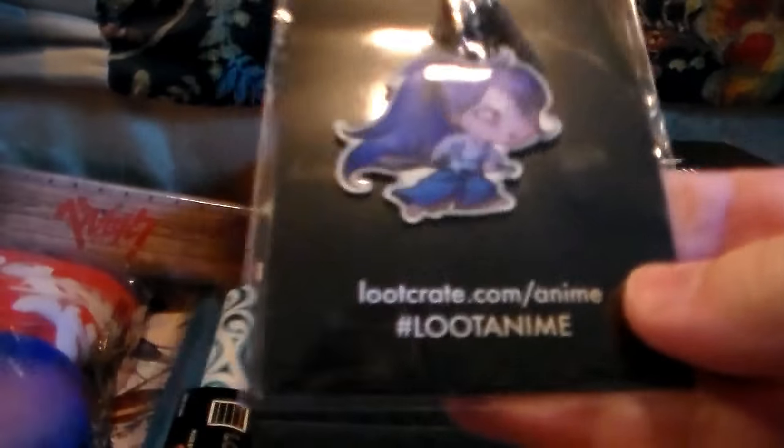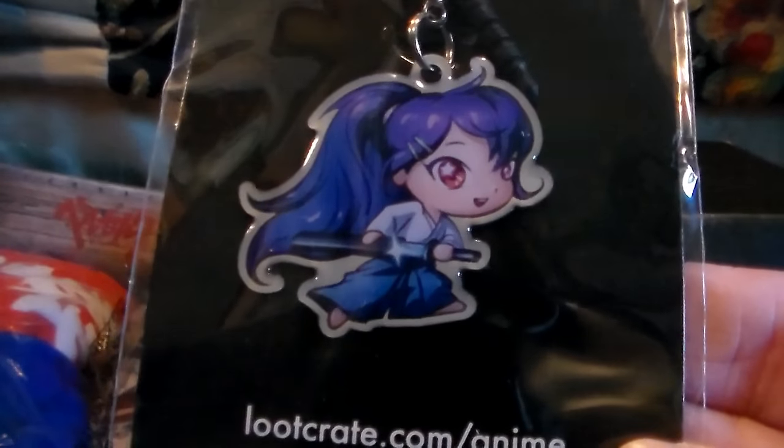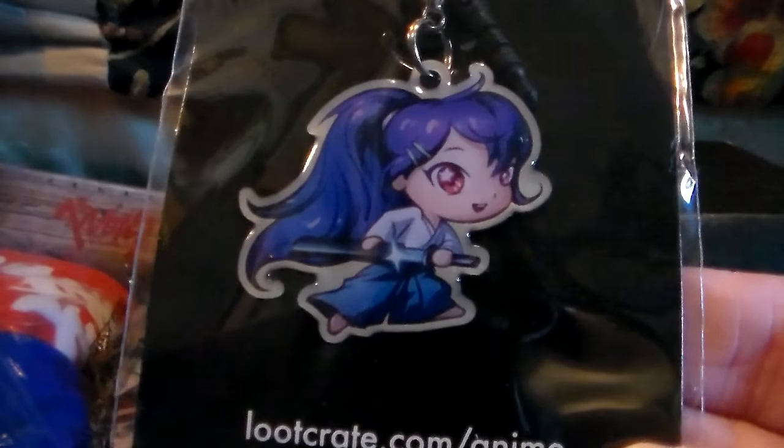Here's the pin - she's kind of cute. I don't know what she has to do with blade - well, I guess she's holding a blade so that's what she has to do with blade. And then the manga is Sword Art Online - well, I guess I'll give it a shot.